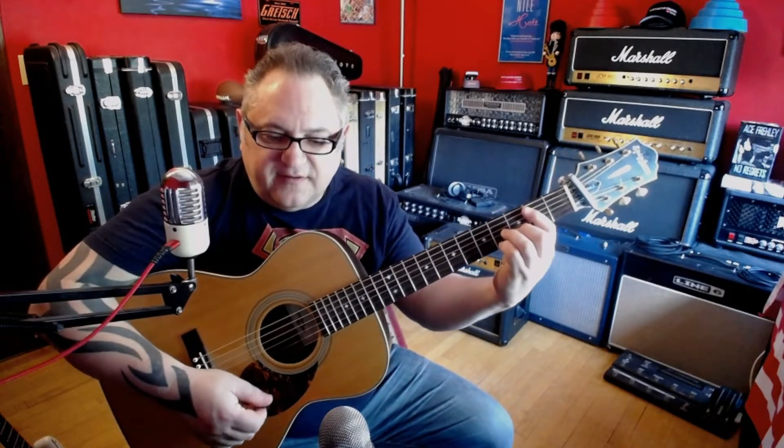The E7 chord is played like you bar from the fifth string down. We're going to play middle finger on the third fret, ring finger on the fourth fret third string, pinky on the fourth fret high e string, and you have this E7. So the song starts like that.